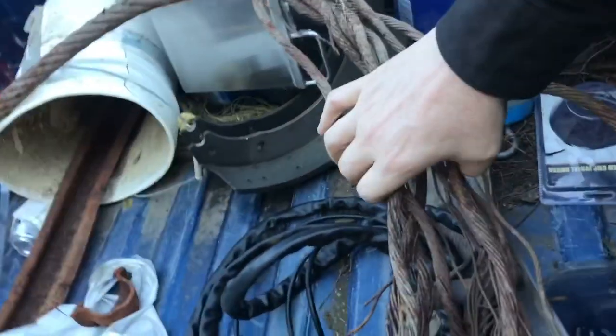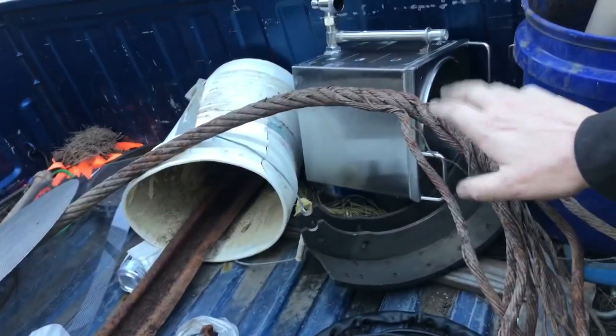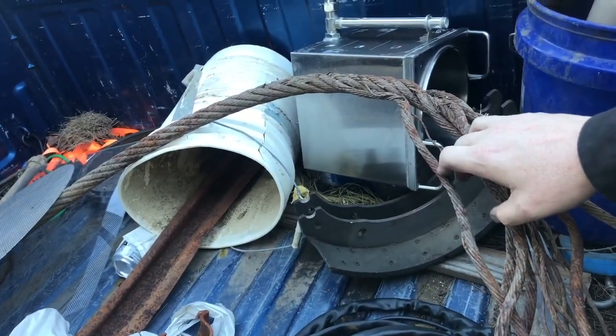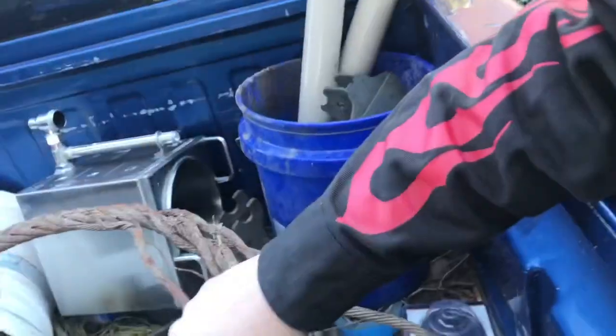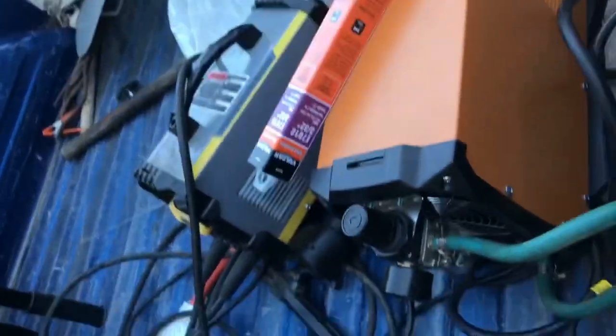I can't wait till I can forge again. I found this big bad boy on the side of the road — I could make some cable Damascus steel. And then just some other little scraps I found that I could possibly use. Let's cut some chainsaw chain.